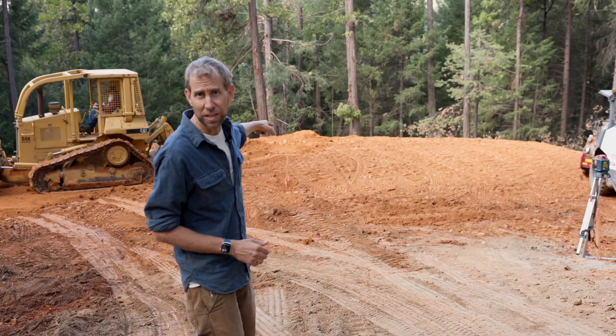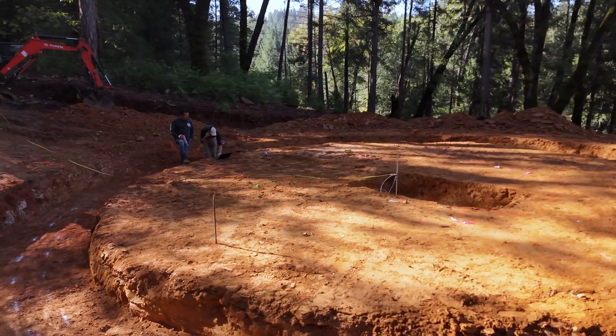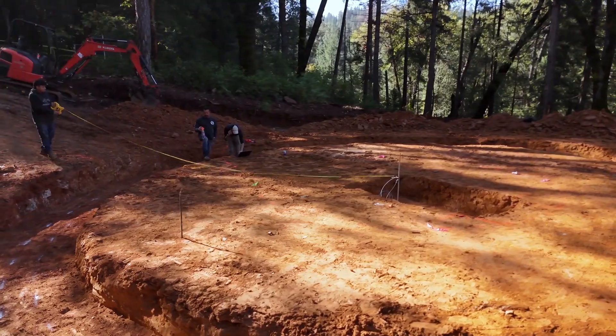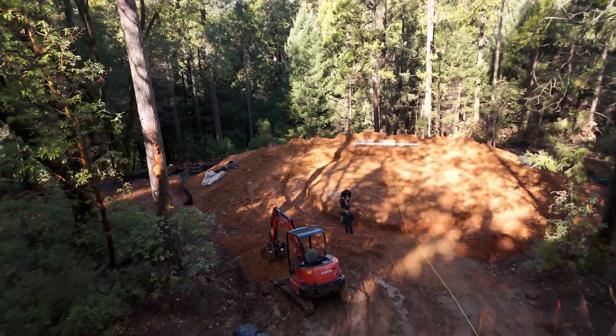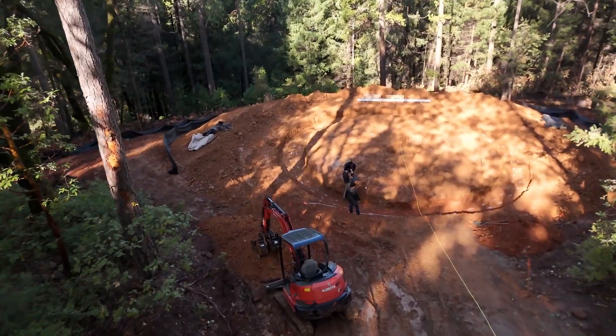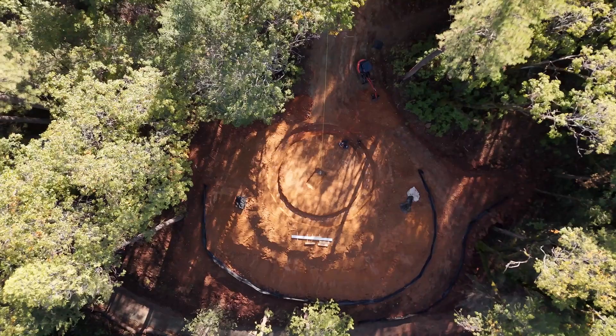After we get this next layer installed and compacted, we'll be ready for the foundation. That stake in the middle of the pad is actually the center of the dome — we're going to use that to locate where the foundation ring is going to be. That will get dug out by the machine over there, and then we're going to set up the formwork to pour the cement for our foundation.